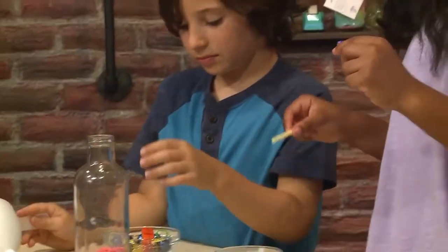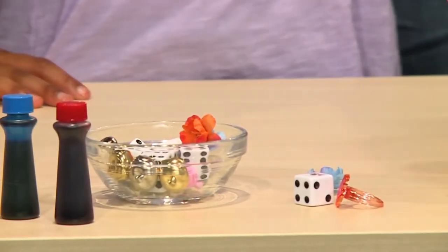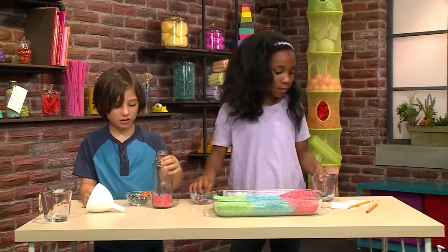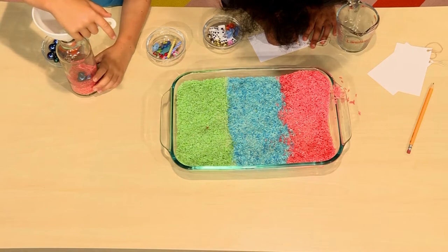Find some items to put inside the bottle. Here's some that we found: a paper clip, some candlesticks, some flowers. I added a blue ball. And now we're going to write down what we just put in so we can find them later.